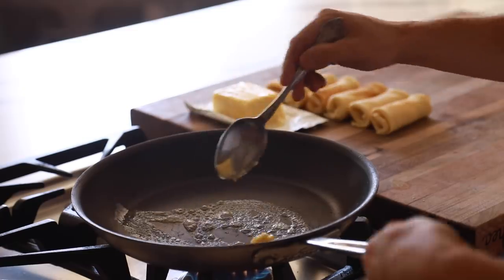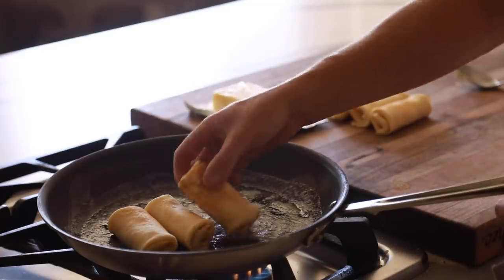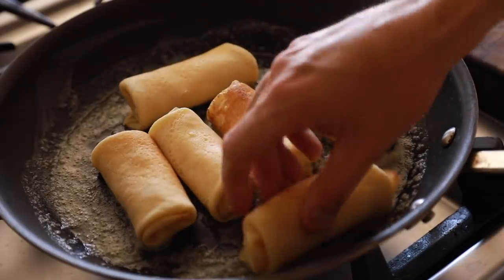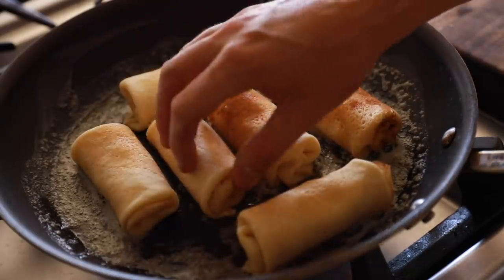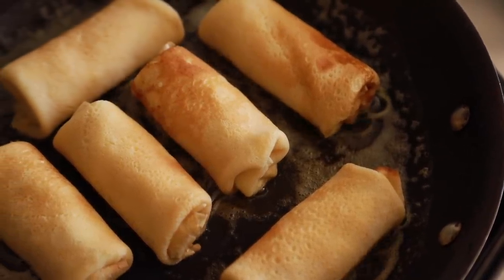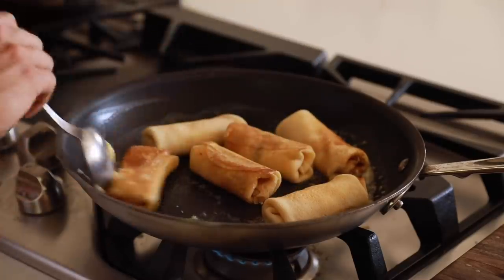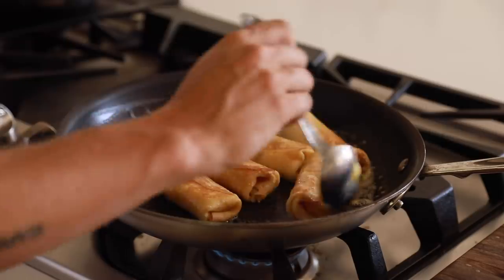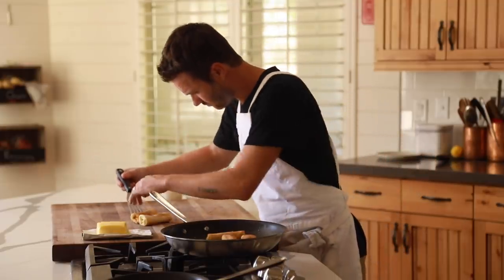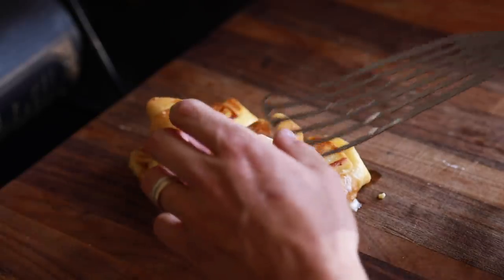Last but not least, you're going to get a large nonstick pan on medium heat with some melted butter and start to gently fry the blintzes until they are a beautiful, crispy, golden brown on both sides. This shouldn't take any more than two minutes on each side, but just be careful of burning the crepe since it's already fragile to begin with. Once they're fried up, place them onto a serving tray of your choice and top with powdered sugar to finish — and that's it. Crispy, fluffy, cheese-filled blintzes.